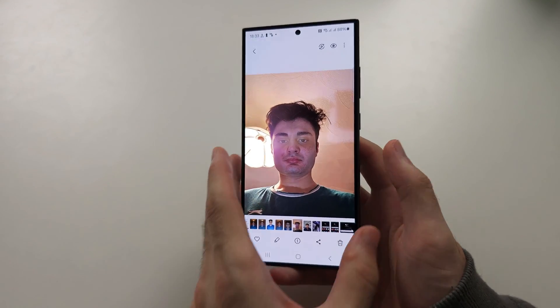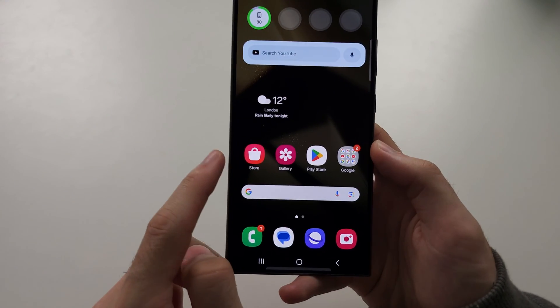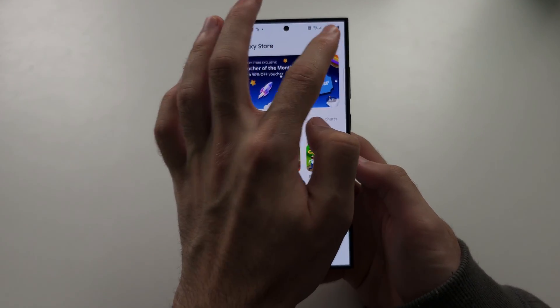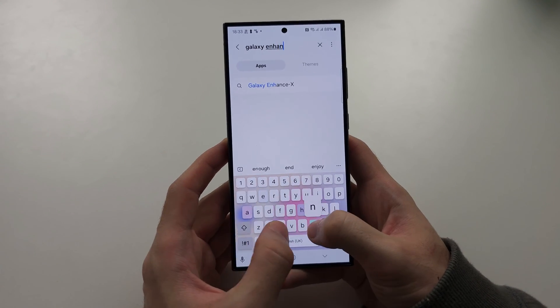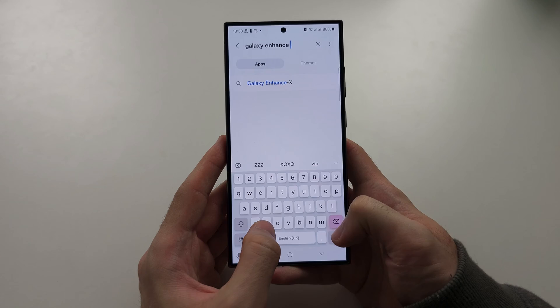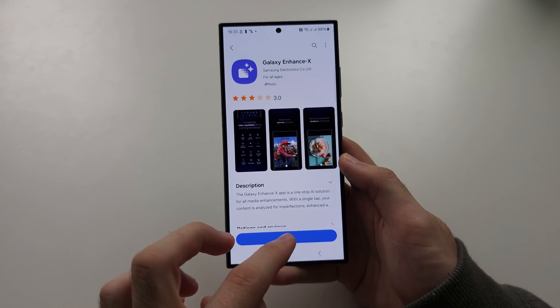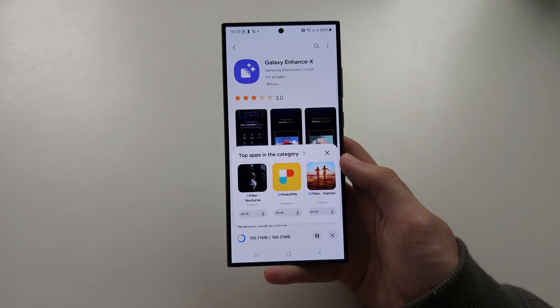To use FaceSumbler on the S24 Ultra, we need to open the Galaxy Store and search for and download Galaxy Enhance X. Once we search this up, just tap to install the app. This is made by Samsung and it's completely free.